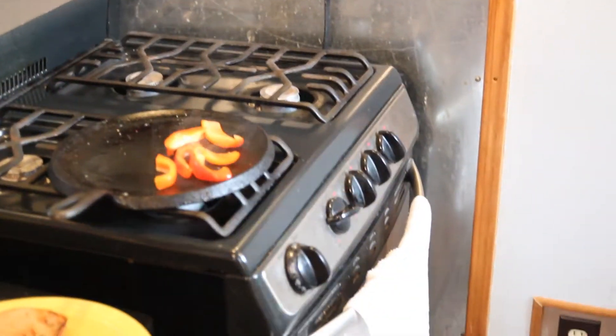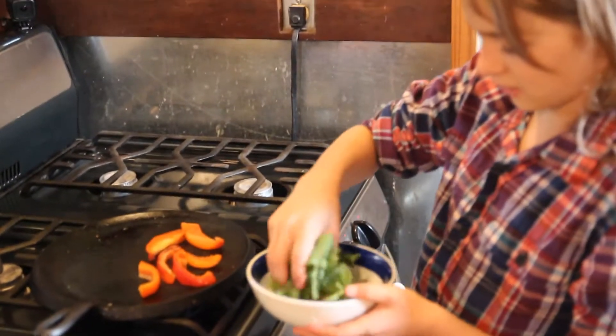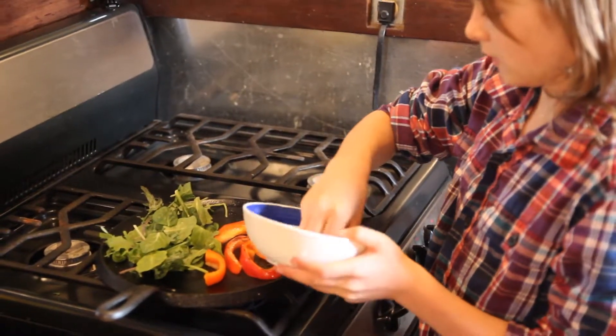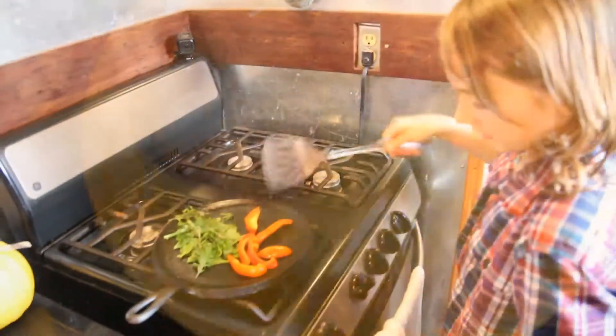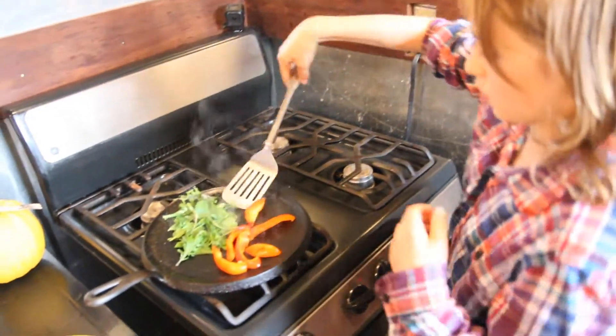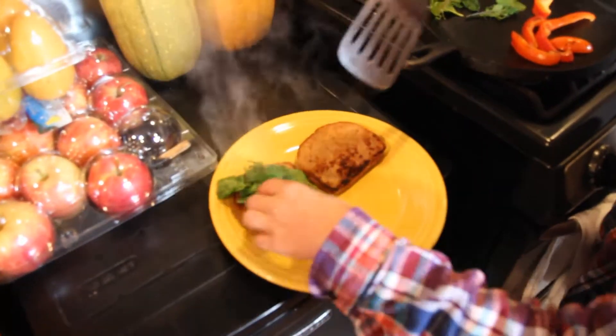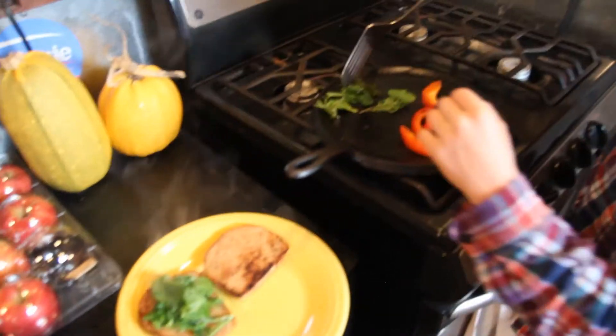You're gonna grab whatever greens — lettuce, cabbage, whatever you want — and put it on there. You need to put more than usual, more than what you'd put in a salad, because it shrinks. I'm not completely cooking it because you don't want it to shrink completely, or the nutrients will be lost and it will taste like nothing.